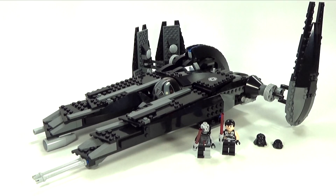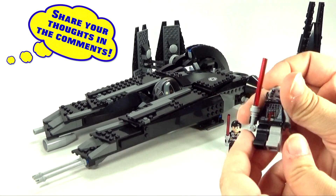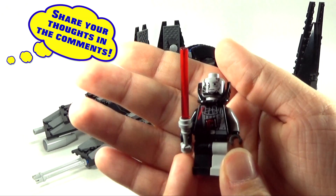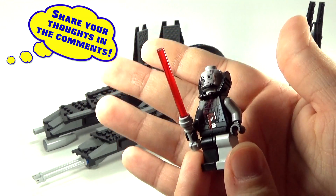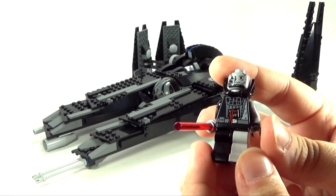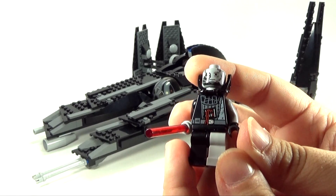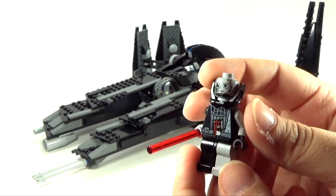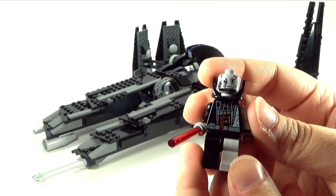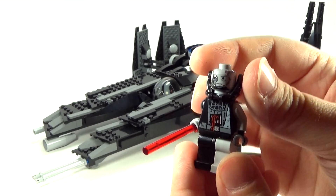You get three really epic minifigures in this. Two of them are right here and the other one is in the set, which I'll get to in a minute. First up, we have a battle-damaged Darth Vader, which I think comes in one other set possibly — I don't think he's exclusive to this one. But still, very nice printing on him. Really like the face and this partial half-mask here.